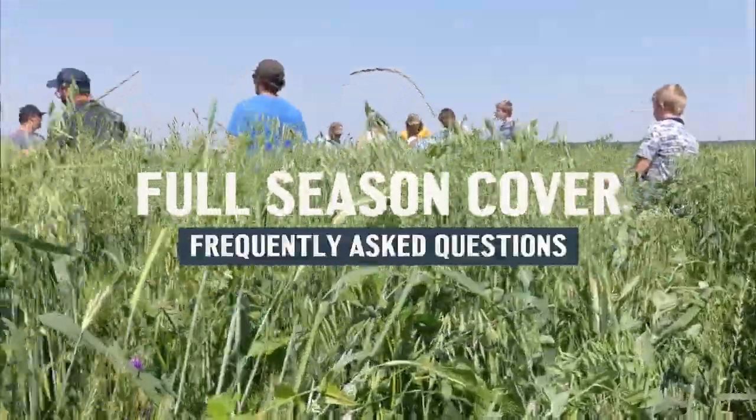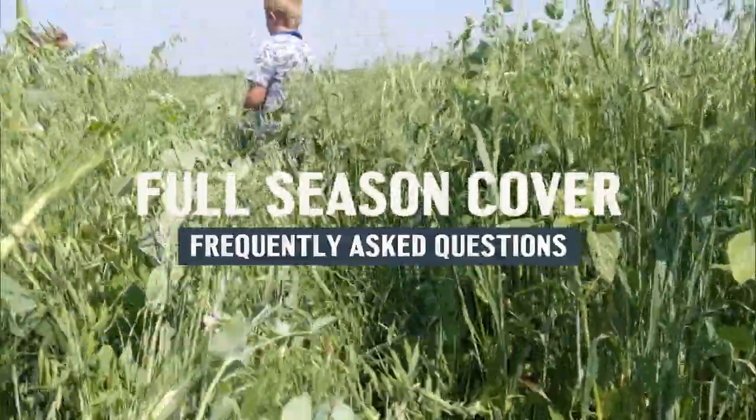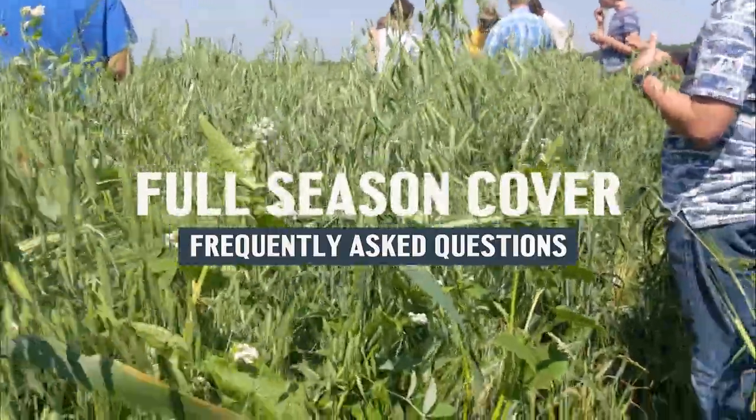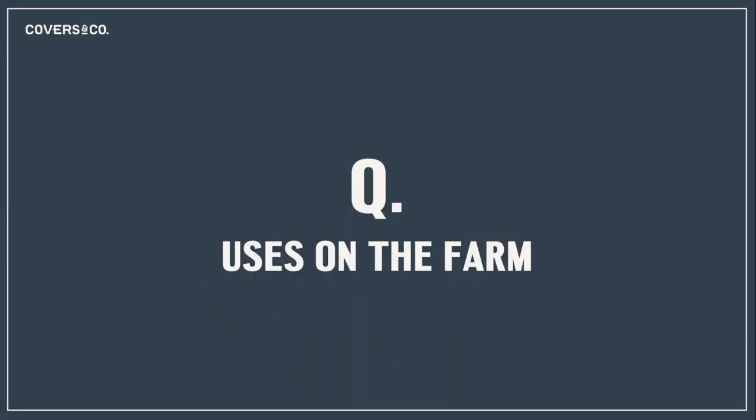Joe Gardner from Covers & Co here. Today with spring just around the corner, we wanted to touch on some frequently asked questions about our full season cover crop and its uses on the farm.